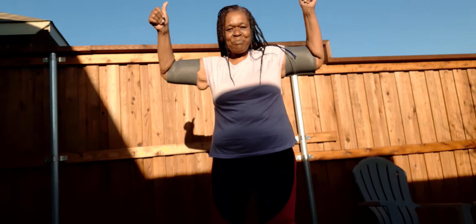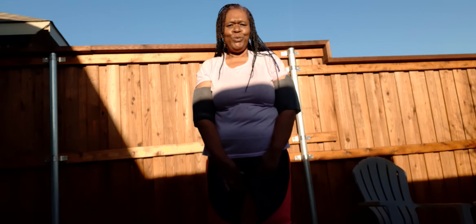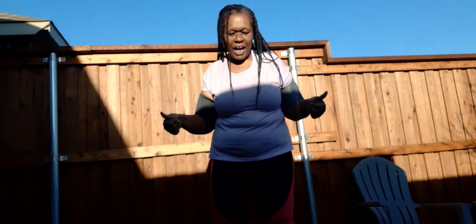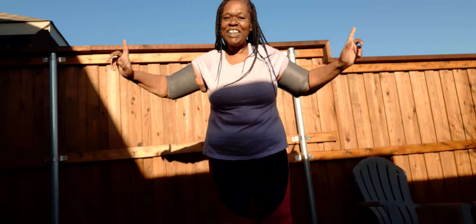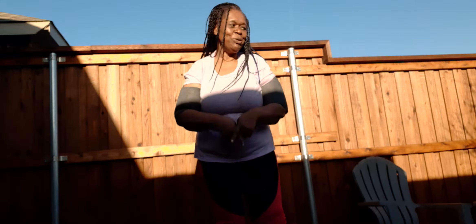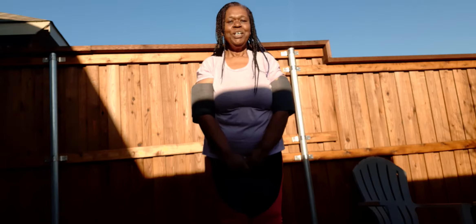In celebration of my 56 subscribers, I'm going to do 56 600-pound life jumping jacks. That's not the regular jumping jacks that regular people do — this is 600-pound life jumping jacks. So, this is how you do it.